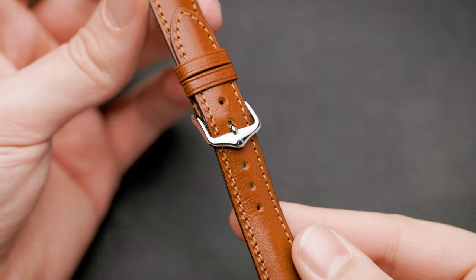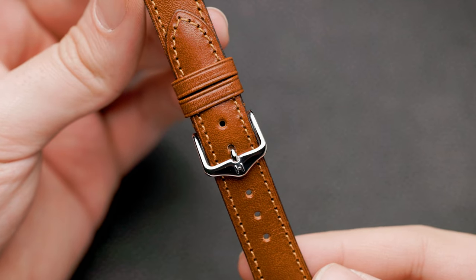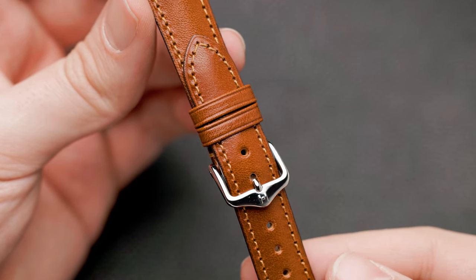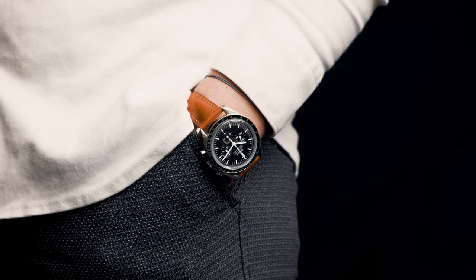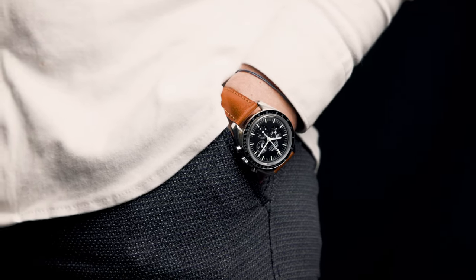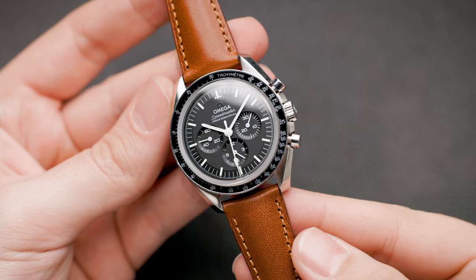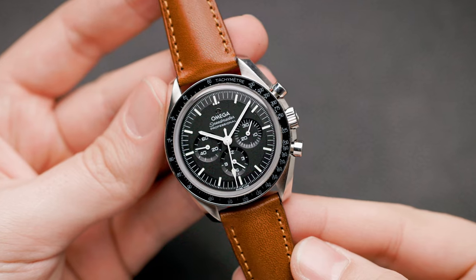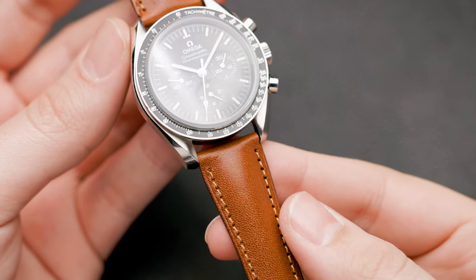If you're not the alligator skin type, maybe opt for a classic calf leather strap — something basic, maybe even shiny. My choice here would be the Sienna watch strap. It's a very elegant strap with a nice taper from 20 to 16mm and a small padding. It will elevate the look of the watch a little bit and will work well with a suit.